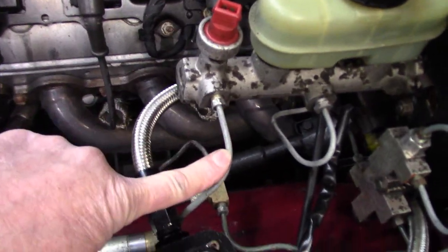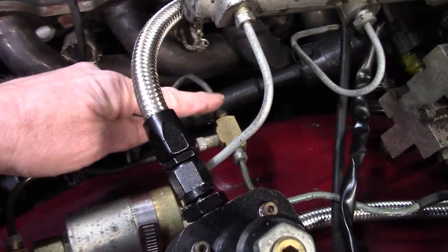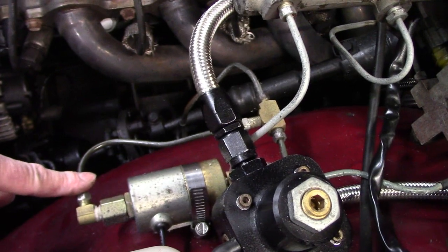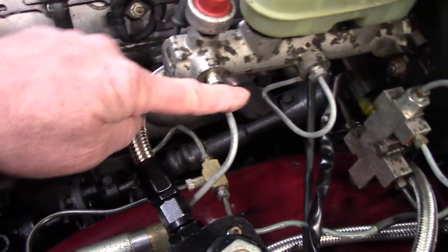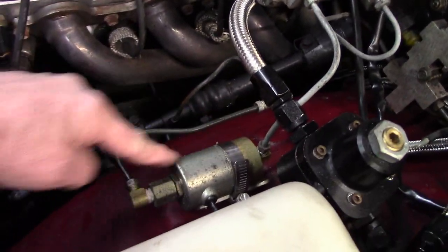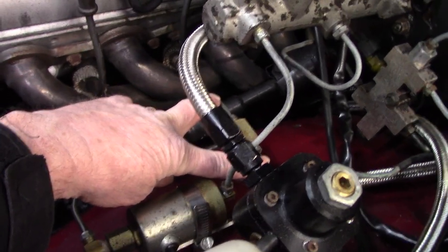The front brake line — this is a factory T — used to come up into the master cylinder, and I plumbed it into my line lock. So it comes directly out of the front half of the master cylinder, into the line lock, into a T, and then distributes out to the two front calipers.